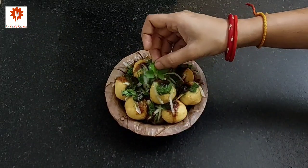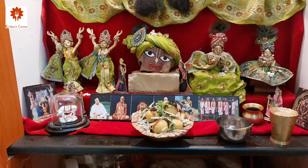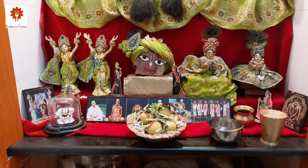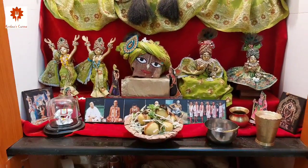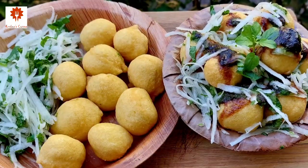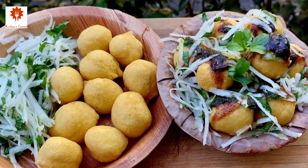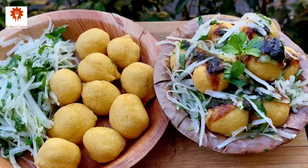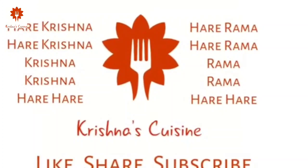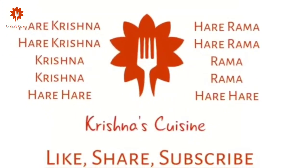Let's place a tulsi leaf and offer it to Lord Jagannath. Srila Prabhupada — the tongue should be engaged in chanting and in eating the Lord's prasad, so that the other senses will be controlled. If you like boga offering recipes, please like, share, subscribe and click on the bell icon so you do not miss any boga offering recipe. Always chant Hare Krishna Hare Krishna Krishna Krishna Hare Hare, Hare Ram Hare Ram Ram Ram Hare Hare, and be happy.